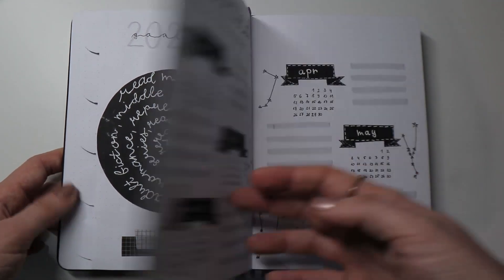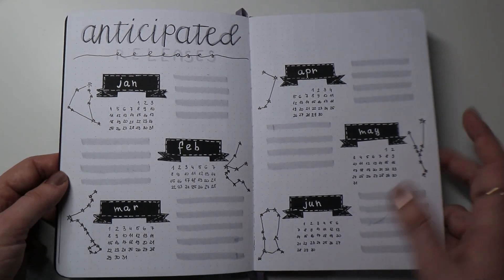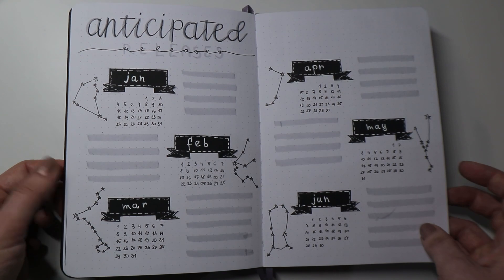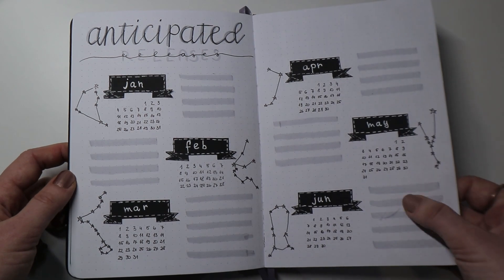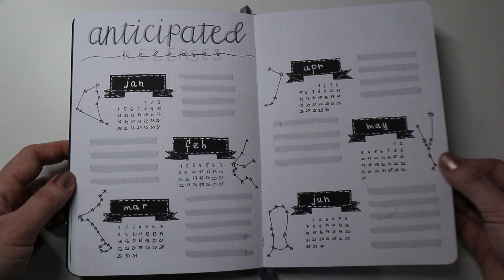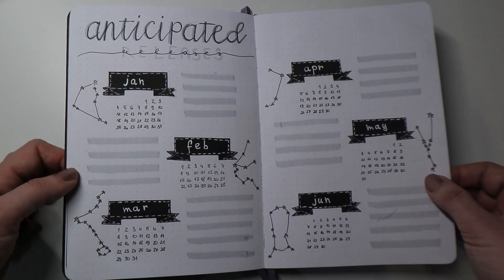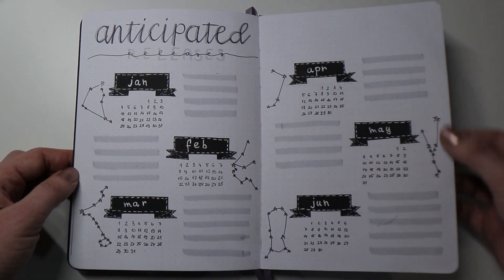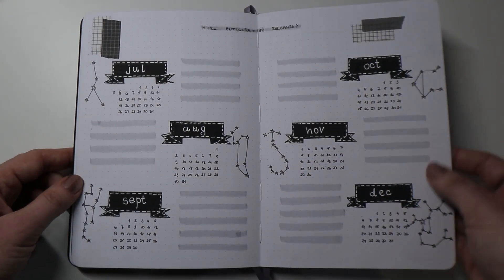Next I have my anticipated releases in a calendar style — this is probably my favorite spread in the journal so far. I love the contrast and neutral colors; I really do love black and white spreads. The gray adds some gradation to the page as well. I'll be filling out these pages very soon — I'm still finalizing my 2021 TBRs and all the lists I'm going to be sharing with you. Here are the months for the second half of the year as well.